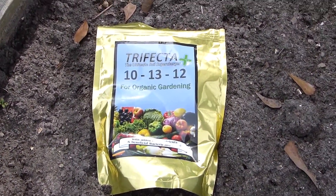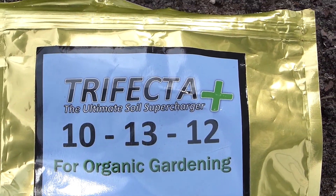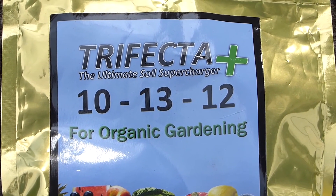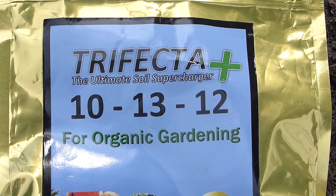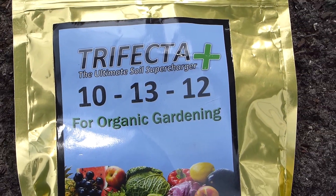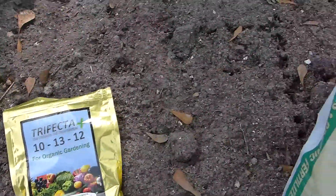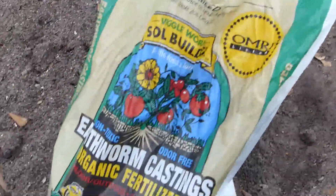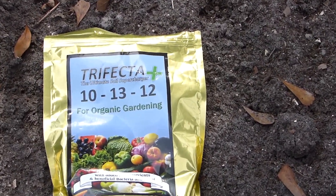Last winter I used this on some of my indoor plants and observed that they are doing very well with Trifecta, a product I purchased from Luke of MI Gardener. Now I'm going to see what the difference will be between this product compared to another product. I'm not going to name that other product because I want to make sure everything comes out fair.